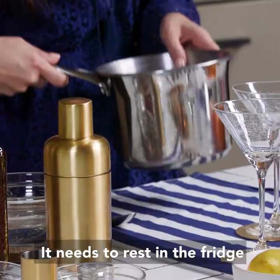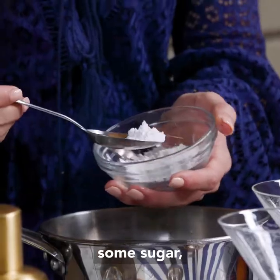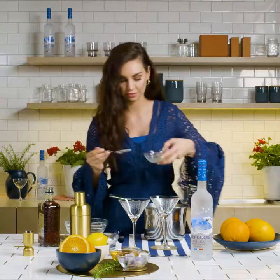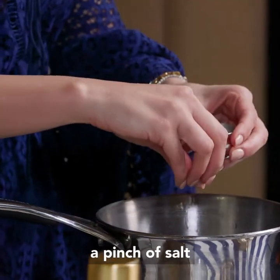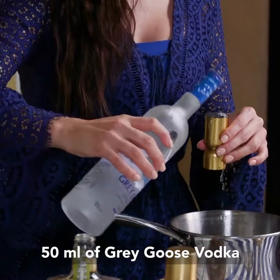To get started, we're going to make our espuma — it needs to rest in the fridge. We've got some bloomed gelatin, some sugar, lemon juice, almond oil, a pinch of salt, and we've got amaretto — a beautiful, nutty flavour — and 50ml of Grey Goose Vodka.